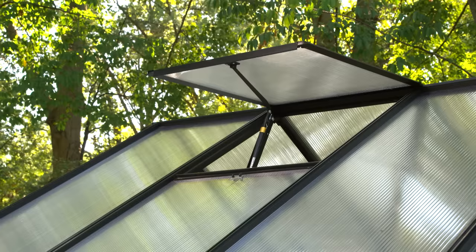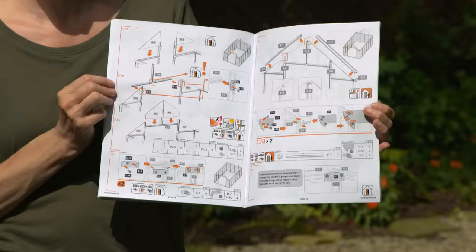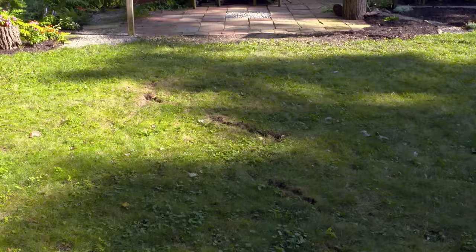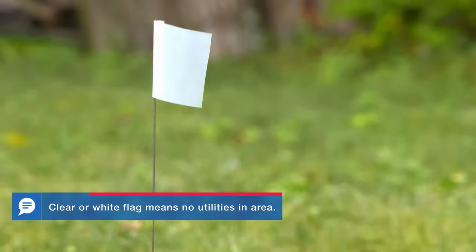We're building this Monticello greenhouse kit that has aluminum framing, twin wall polycarbonate panels, and roof vents. Whichever kit you choose, just make sure that you read the manufacturer's instructions. Before you start building, make sure that you check all your local building codes. Greenhouses might be considered accessory or utility buildings in the code. There can also be a little bit of digging for this project, and whenever you dig, call 811 to have underground utilities marked.